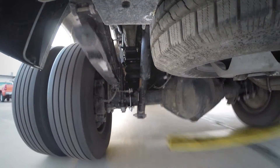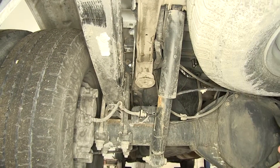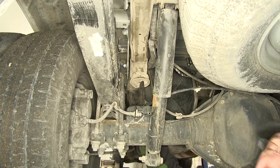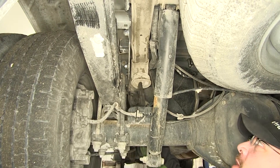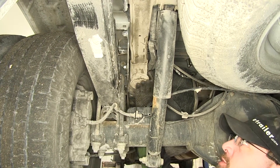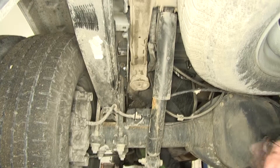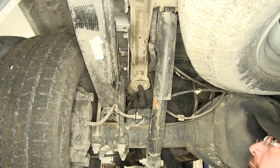Next let's show you how to install the airbags. To begin our install we need to remove the manufacturer's jounce bumpers. They won't all look exactly like this one as it's already been trimmed, but the removal will be the same — we need to pull the old jounce bumper out of the cup.